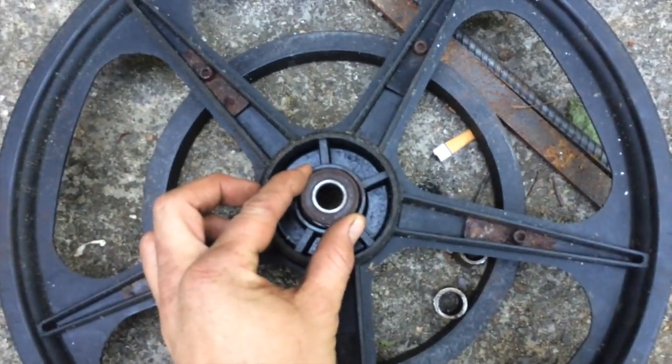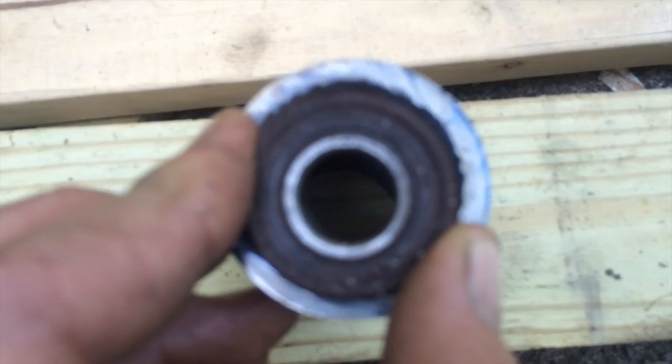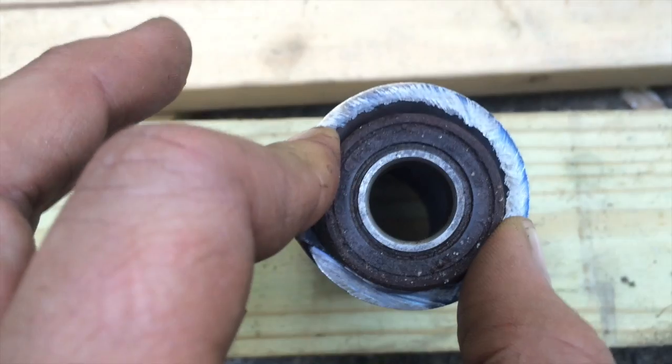I got some bearings out of this wheelchair wheel — here's the size of them — and this is the steel pipe that I have. You can see it's not quite the same size, so I'm gonna have to make this pipe a little bit smaller to hold these, and I'll show you how I'm gonna do that.